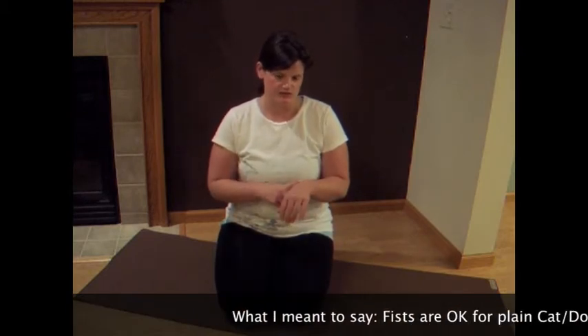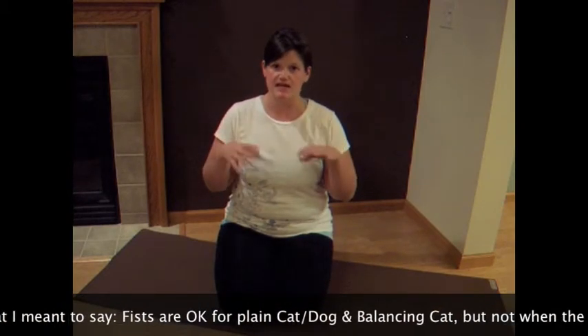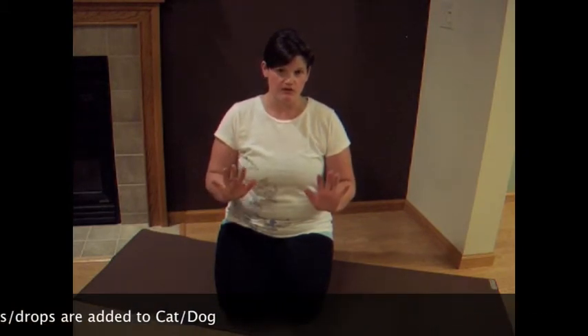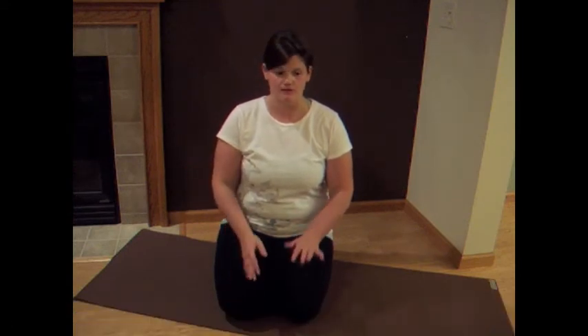Now, if you do have wrist issues, anything that's done statically — so not moving — you can come up on fists. When we move dynamically, you can double up the mat underneath your wrist to give yourself a little bit more padding. Or if you have a foam wedge, you can place it under your wrist as well. That might help you out.